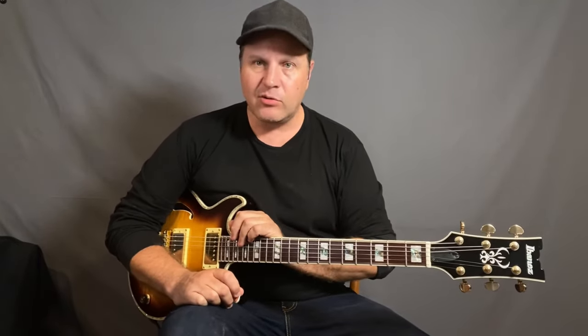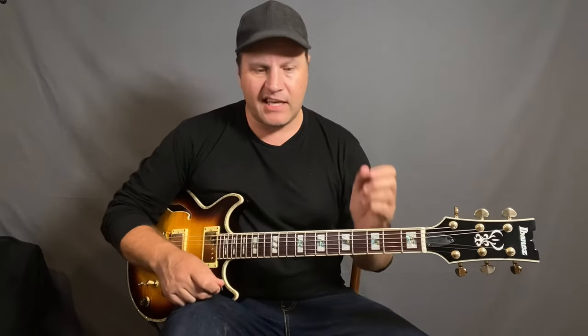Hey folks, it's Nick Granville. Welcome to Guitar Daily, my thing I do on YouTube every day. Today I thought I'd talk about the Jimi Hendrix chord — no doubt you'll all have seen this before in the classic Hendrix tunes.